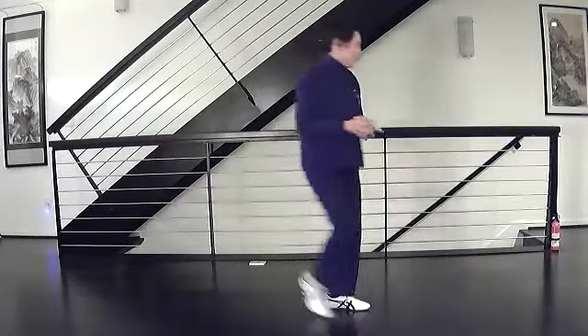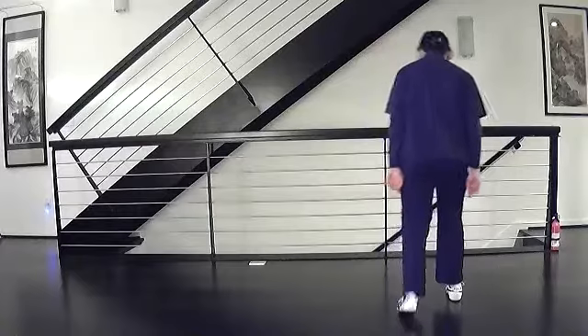So what we're going to do is review first. I'm going to turn around and we're going to do it from the beginning, all the way up to hand strums the loop, which was our last move. So here we go.